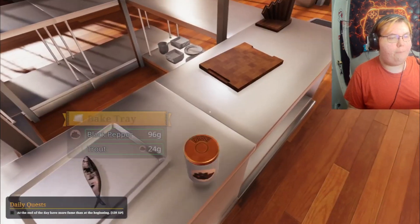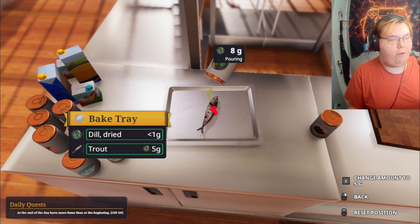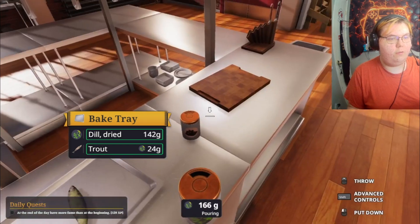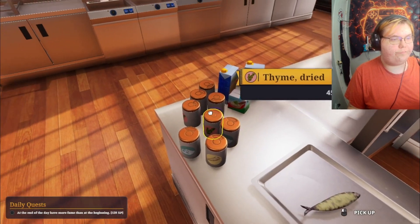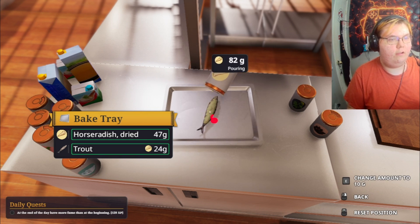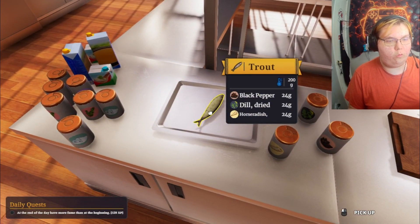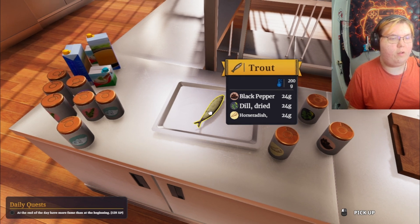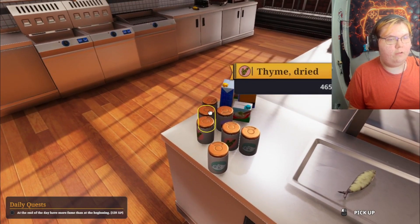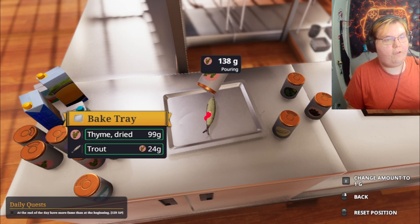We don't need salt right now — we need dill, thyme, and a bunch of delicious foods. About 100 grams of all the delicious spices. We got pepper, dill, horseradish, and thyme. All the good spices, about 100 grams — let's be fancy and put all the good spices on here.